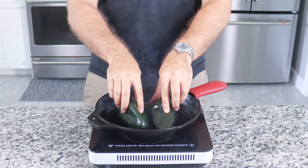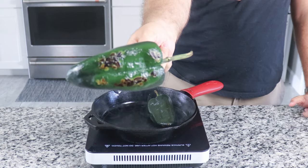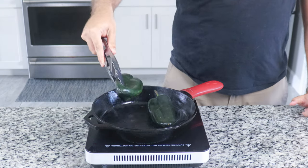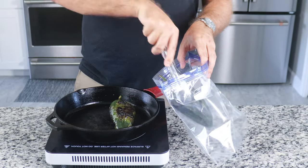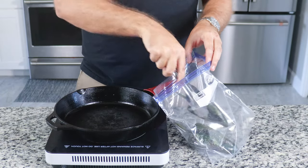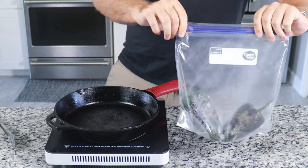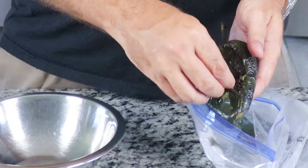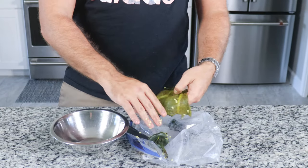We need to scorch our poblano pepper to remove the skin. Use two medium or one large poblano pepper and place it in a dry cast iron pan that is smoking hot. Blister all the sides of the pepper, which gives it an amazing smoky flavor and helps remove the skin. Once scorched on all sides, place it in a large ziplock bag, tightly seal, and let it steam and cool completely — this makes peeling much easier. Then remove the stems and seeds and set aside.